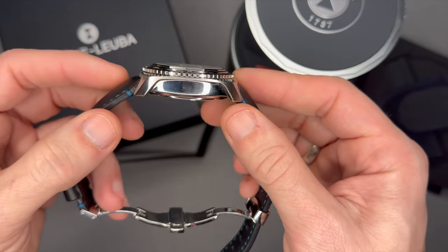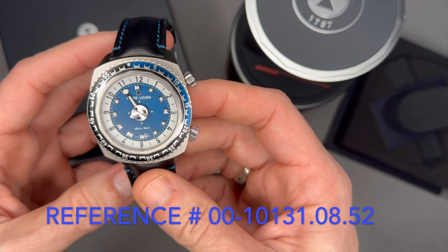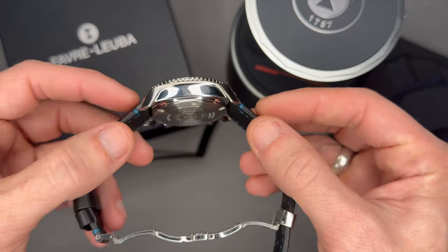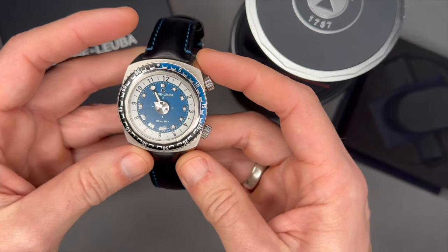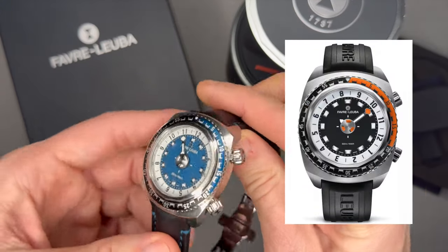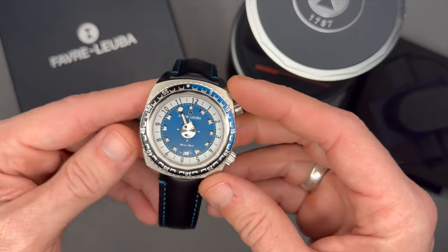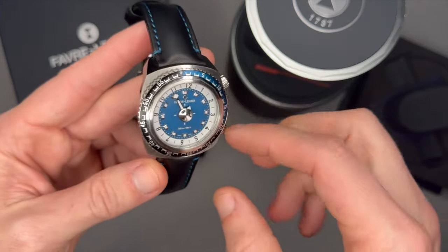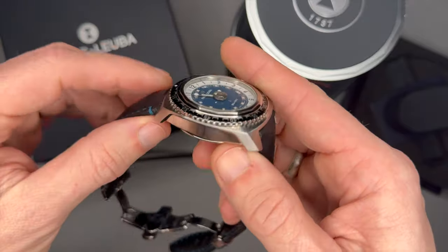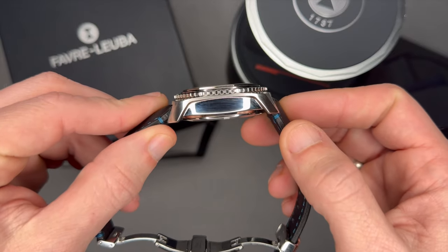Stainless steel case, reference number 00-101310.08.52. The two different versions — besides the 42 and 46 millimeter sizes — also come in two color combinations: blue and orange. This one is the blue. It's a 42 millimeter stainless steel case with a cushion shape design, 50 millimeters lug to lug, and 15 millimeters thick — quite a thick watch.